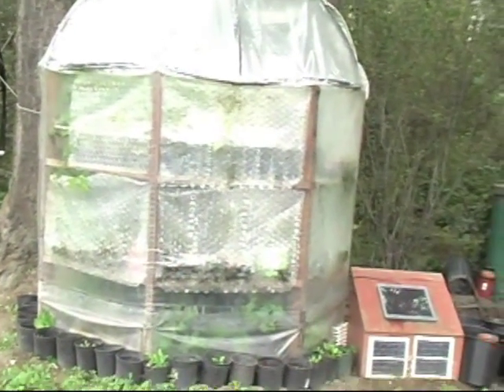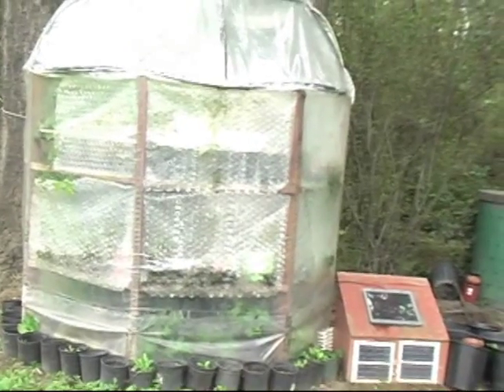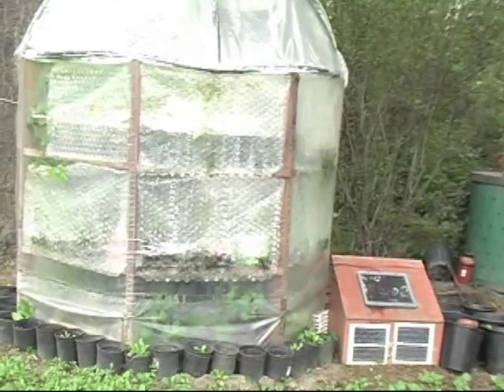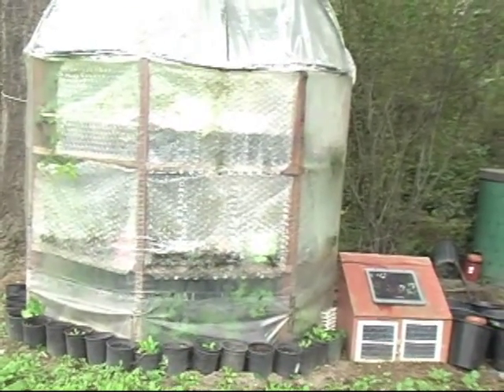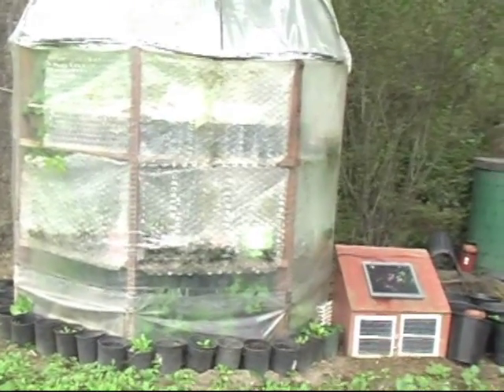This is a Biodome One project that we created. You can see the solar panels on the bottom — they actually power water pumps that circulate water throughout the system, which heats the unit. This is the new technology we're developing that you can create in your own backyard, so let's take a better look.